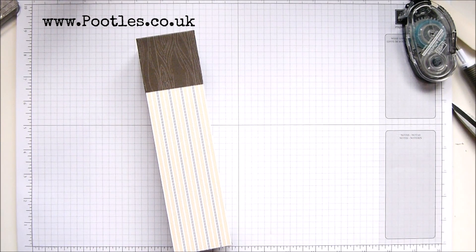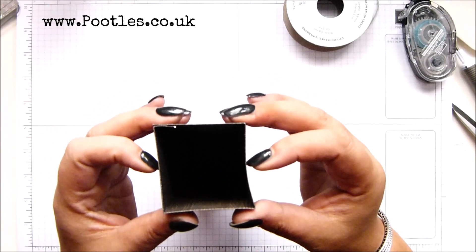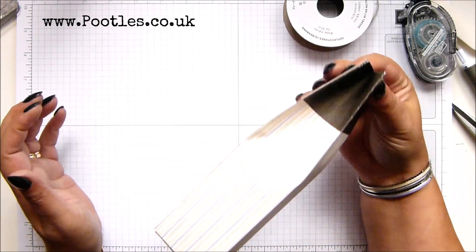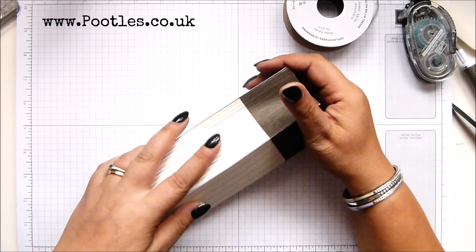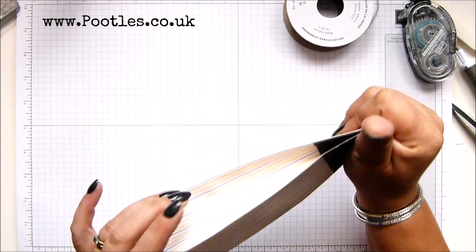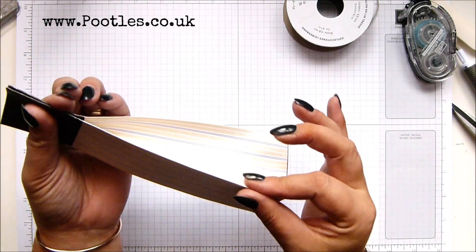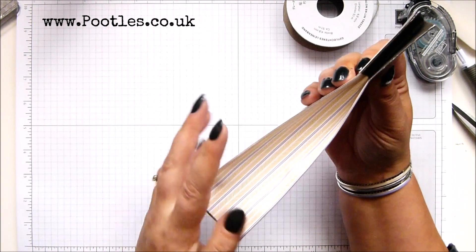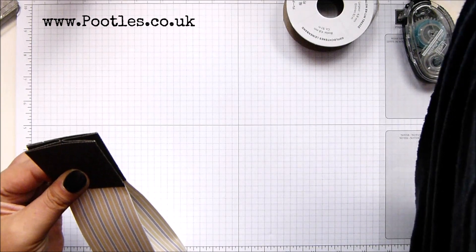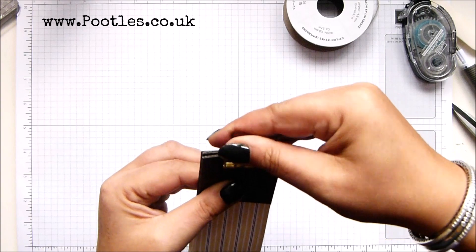I'm just grabbing my twilight — I forgot to pull that out before. This section here, we're going to push in here and grip it. And like other boxes, if you've got something inside it's going to stop; I want it to go all the way down to there. Using your fingers as you go, you will smooth it, not crease it. I actually want my clothes picks but I don't know where they are, so I'm going to have to go with that for now.